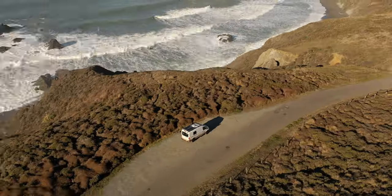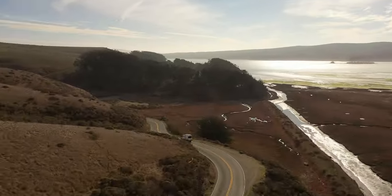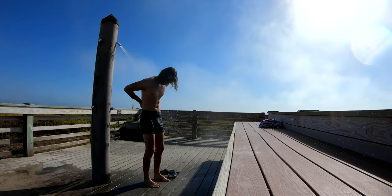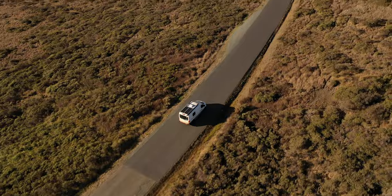Just your friendly neighborhood Walmart van lifer reminding you that as awesome as van life is, sometimes you're just sitting in a Walmart parking lot working from inside of a dark van because you don't want people being able to look in at you and your van. Hey kid, get in my van and I'll give you some candy. That's just how it can be sometimes. Hi, I'm Jeremiah and this is my life.